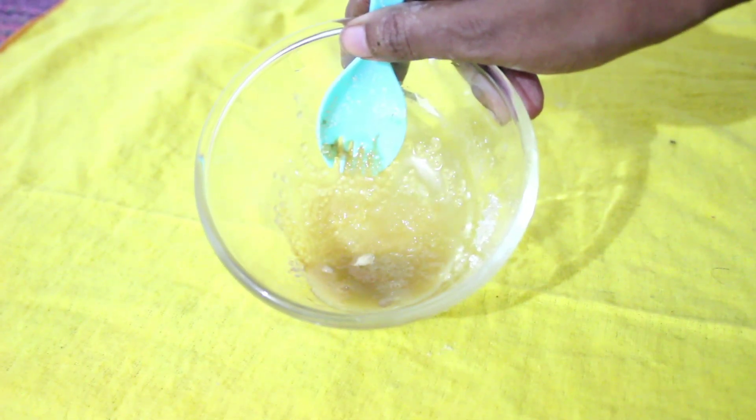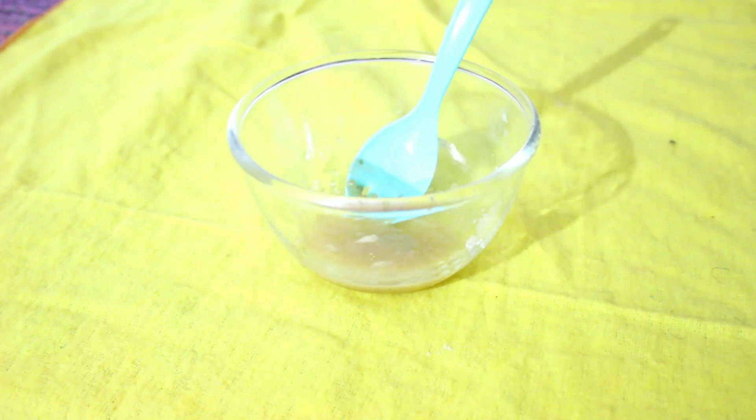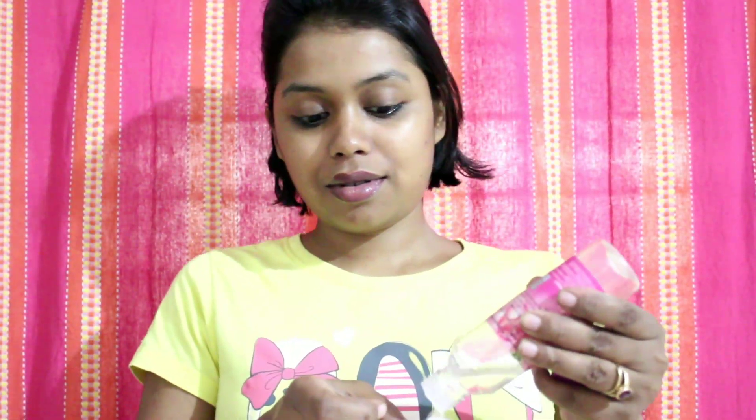Chini is a natural exfoliator and it will also give moisture to your skin. Honey and lemon work like an astringent, and they remove dark spots and pigmentation effectively.